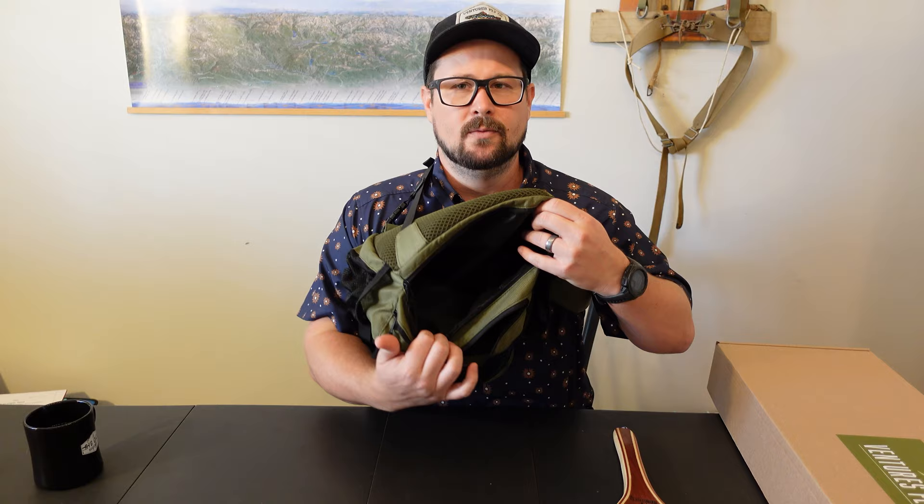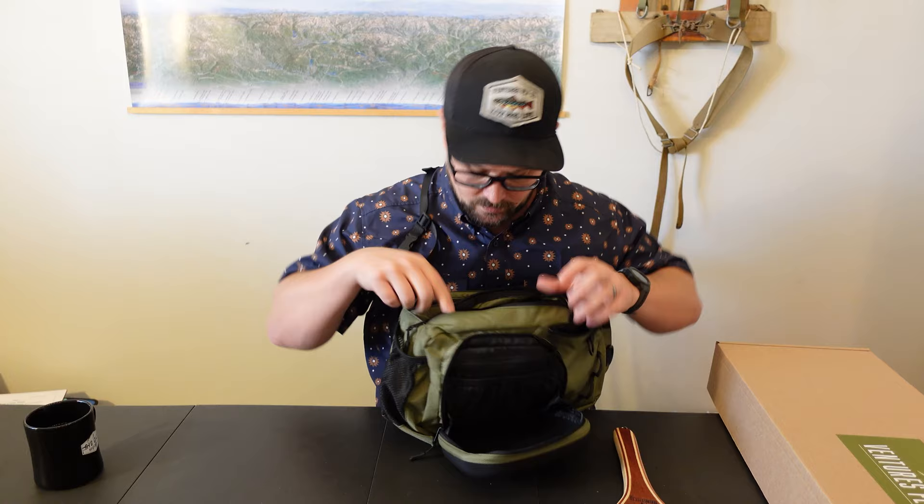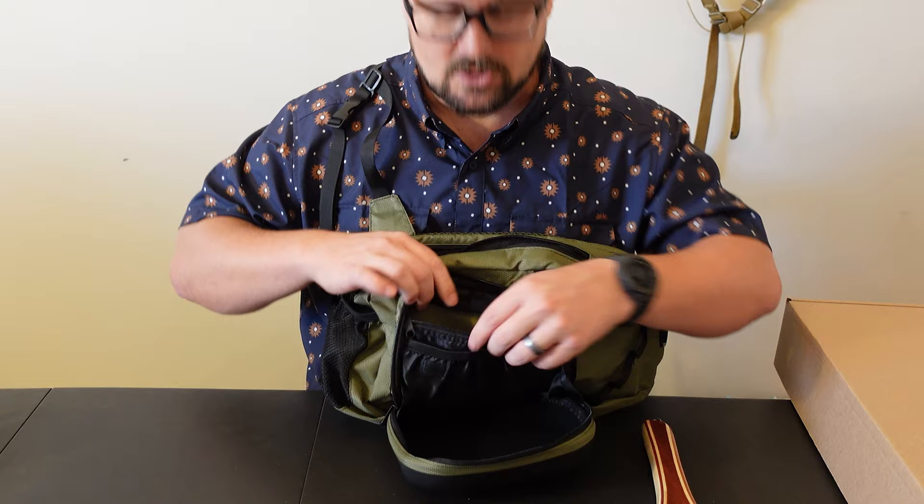Everything just opens up and there's plenty of room. I can get a large fly box in there, probably a couple of fly boxes. I can get some gloves, a beanie, something like that — plenty of room in this one. There's a super large compartment. The fly compartment has room for extra tippet, indicators, leaders, a whole bunch of different stuff, extra floatant — all those things that you might need. This is a really cool, really well thought out design.